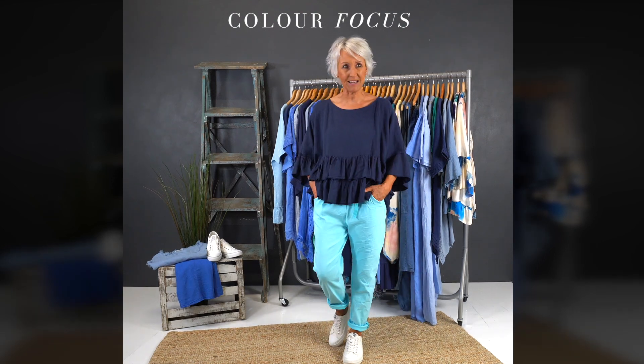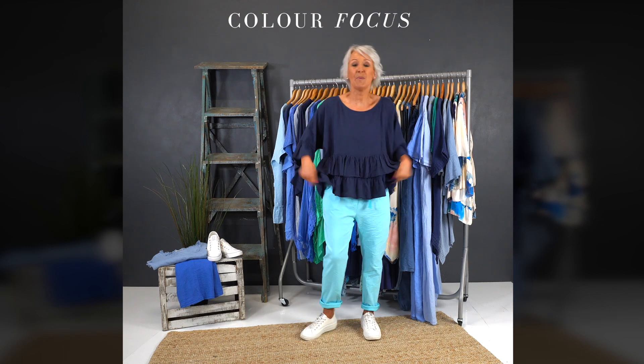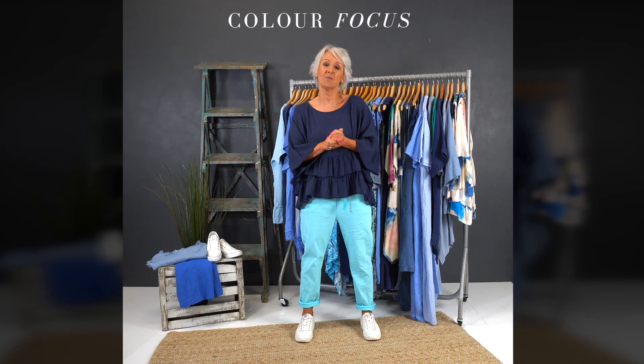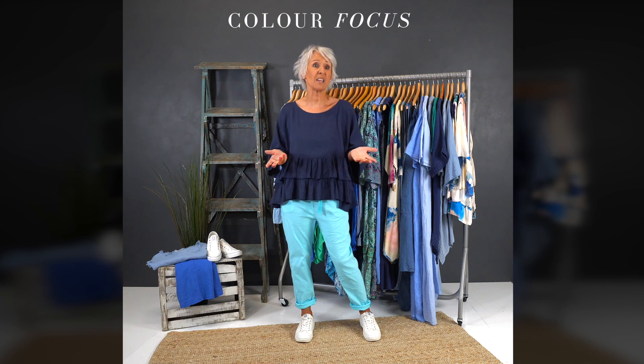Hi ladies, I'm here today with Molly, hiding behind the camera. Hi ladies, as always, and we're here today because what we've decided to do is talk through different favourite colours of ours, sort of each week, aren't we?